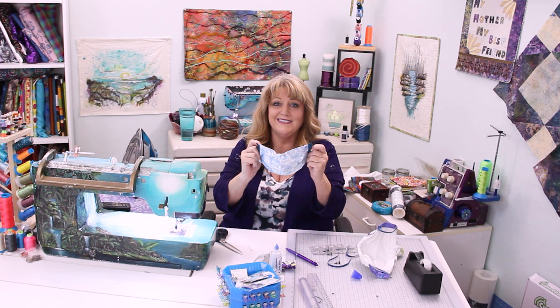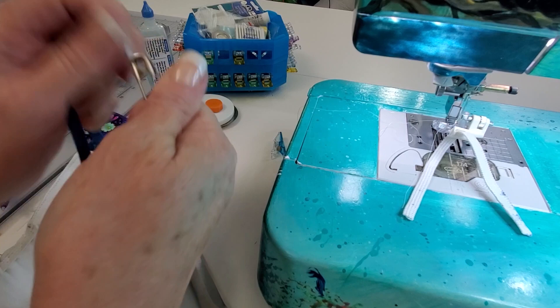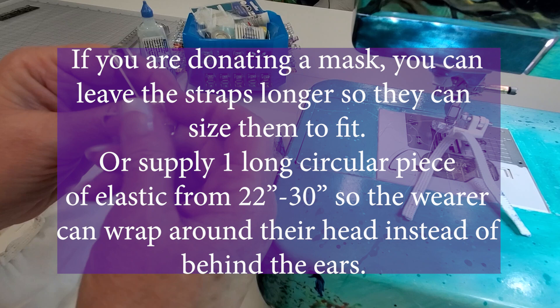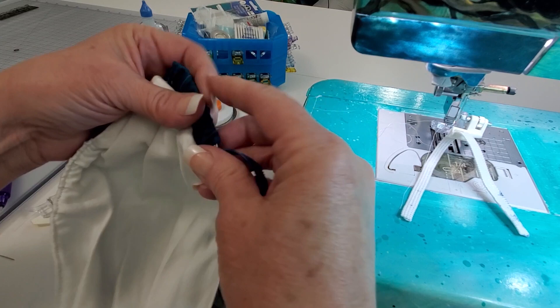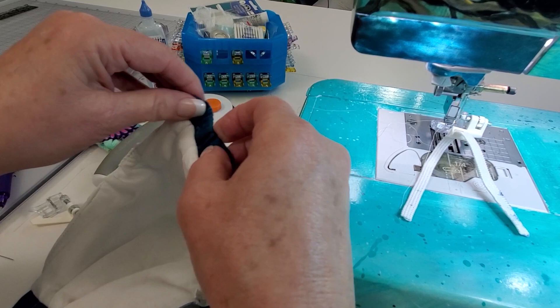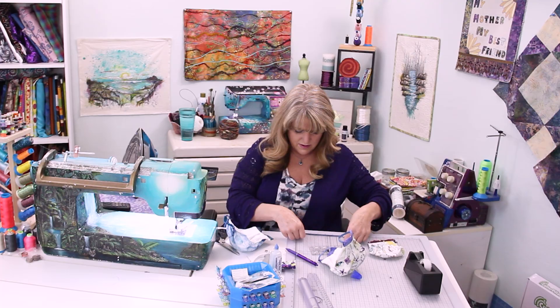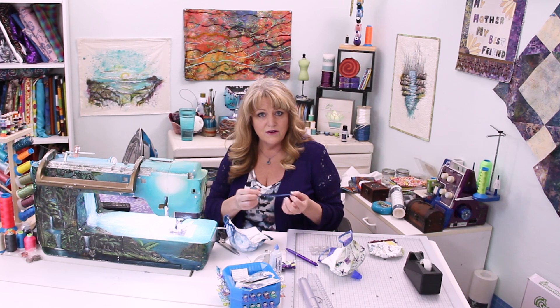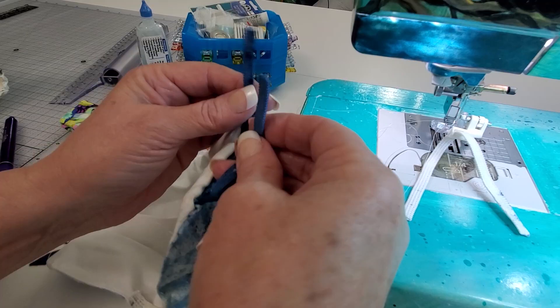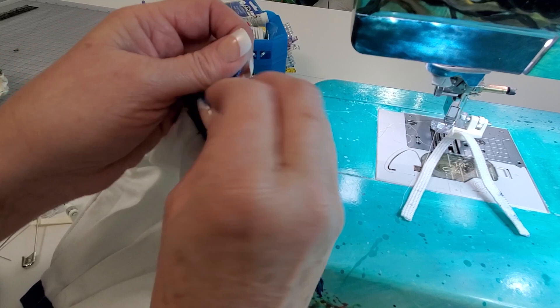The next step is to put the elastic loops through — take a safety pin and pin it right through the end of your elastic, go through that tube, or use any other feeding technique you like, and it comes out the other end. Remove the safety pin. Making one for myself before, I know that a seven-inch piece of elastic is adequate to tie a knot and still go over my ears without feeling like they're being pulled down. Tie a knot and then pull — the knot will go inside of the tube.